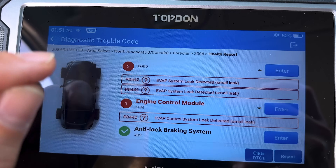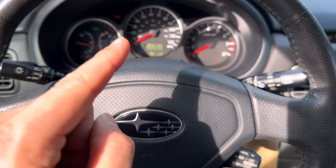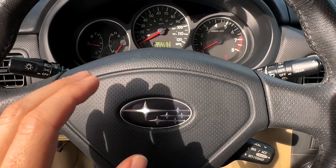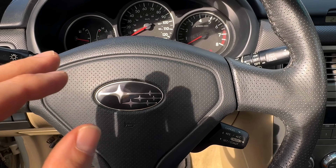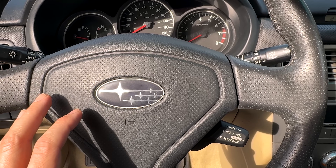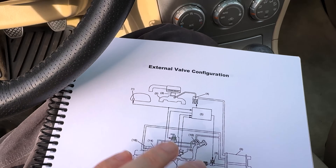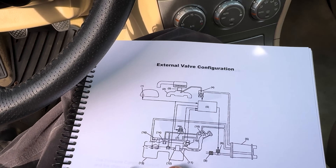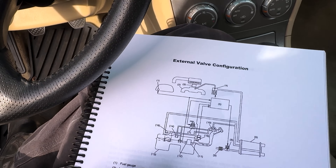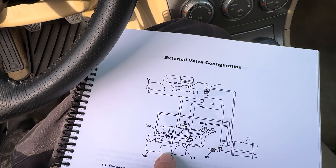Now I don't think we've actually talked about EVAP systems on the channel in the past, and I don't think we've done any diagnostic videos on EVAP systems. I've got a quick little diagram here to show you. This is a great booklet I got from a Subaru drivability and diagnostic class I took back over the summertime — a lot of great information in it, but it'll give me a quick diagram to show you the EVAP system.